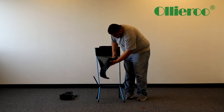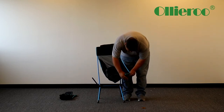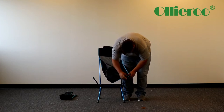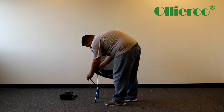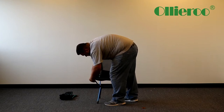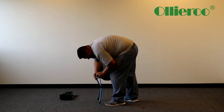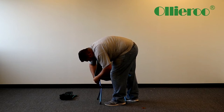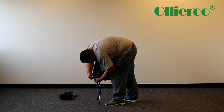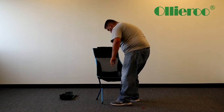On the bottom there are little inserts. So I'm just going to place it on the bottom here and set it down.